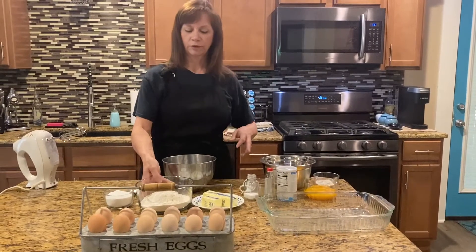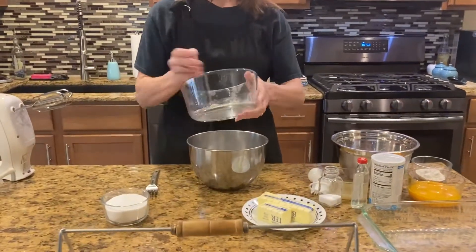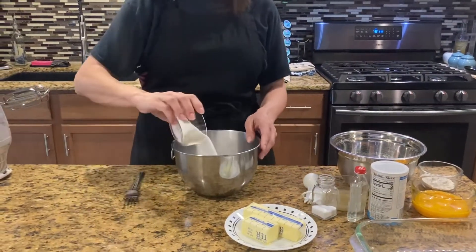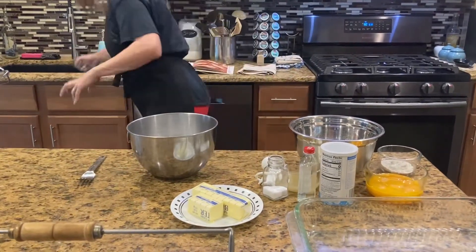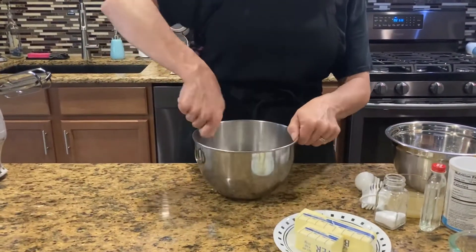First thing I'm going to do is put my flour into my bowl. Add the sugar — make sure you get it all. I just have a fork and I mix my flour and sugar up really, really good.